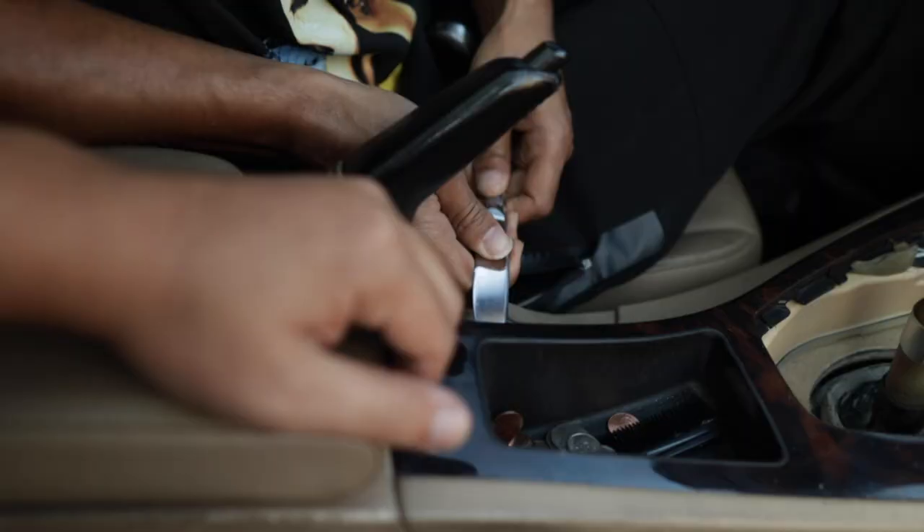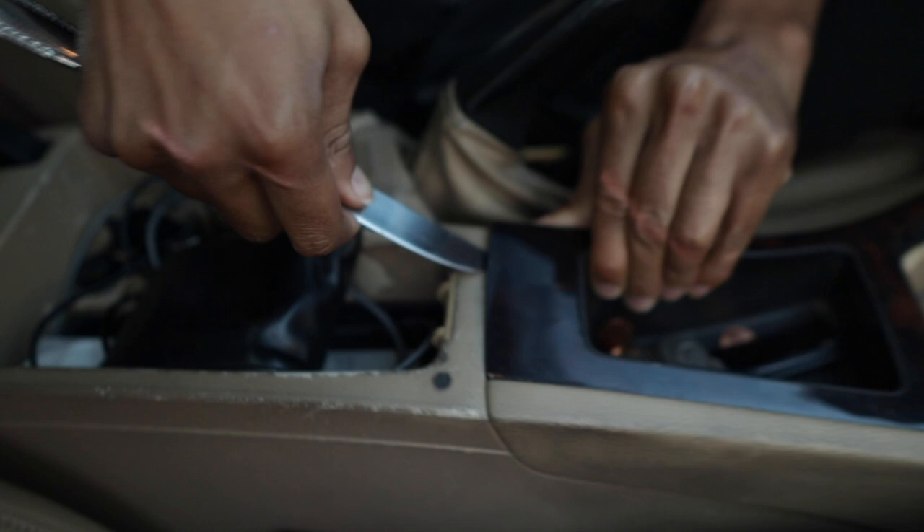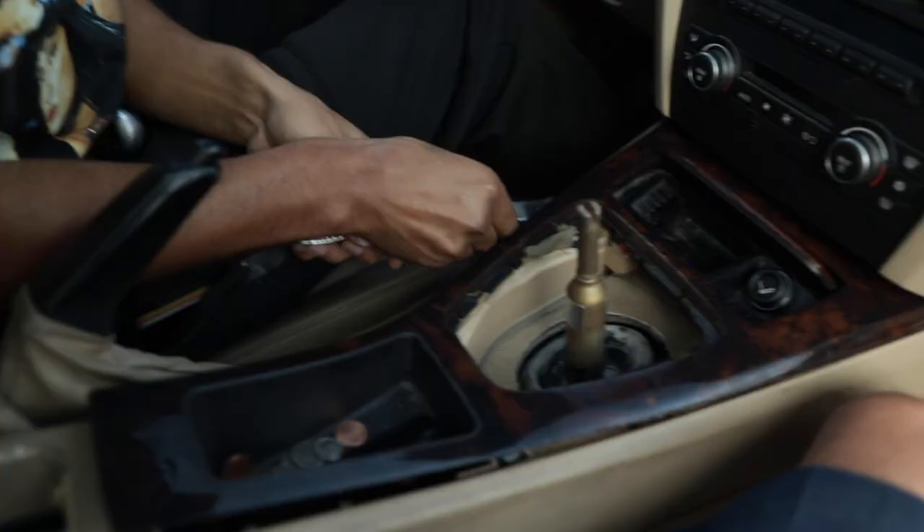Step three, we're going to take the knife back again and pry this entire center console off. We're getting somewhere guys. I'm nervous, but I shouldn't be — it's not that big a deal. Oh, it's working! Look at this — with a butter knife. Rest in peace, my butter knife. It's a multi-tool. You're never using this to spread butter again.